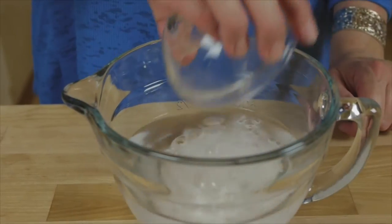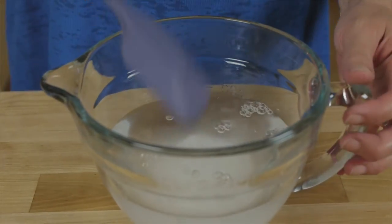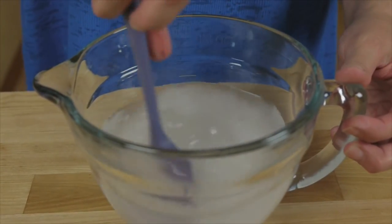While the dough is rising, combine 2 cups of warm water with 3 tablespoons of baking soda and set that aside to dissolve. That'll take about 10 minutes.